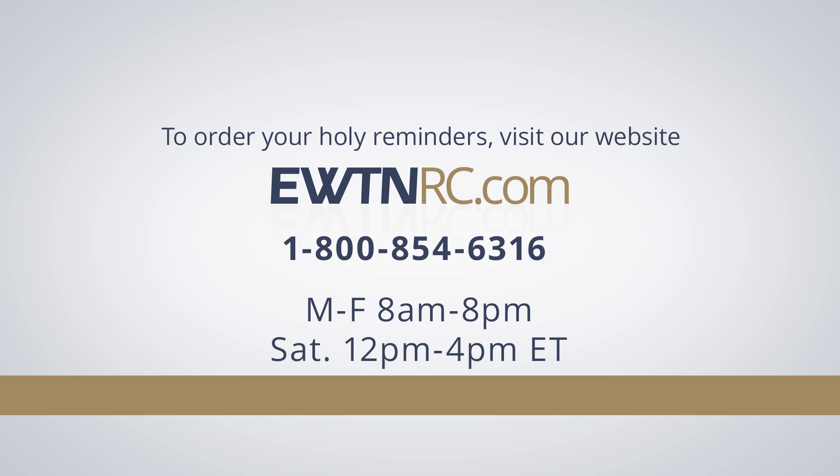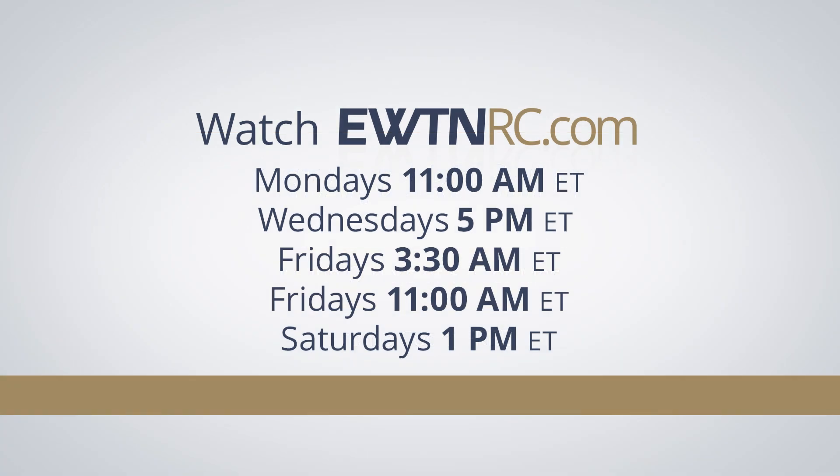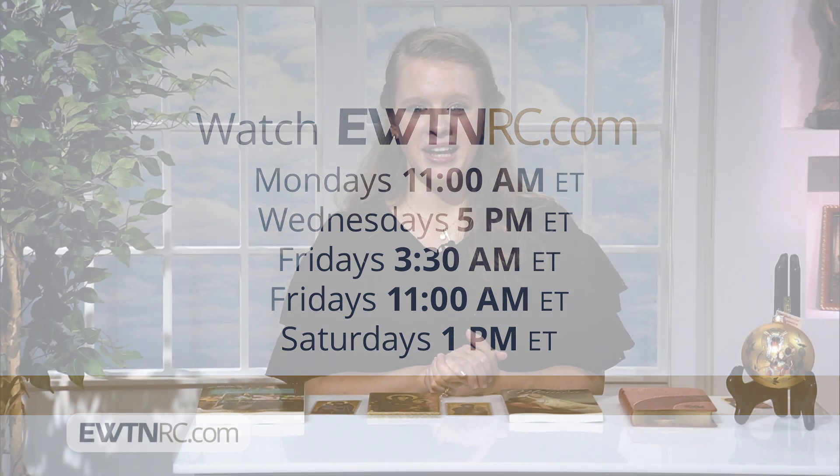To order your holy reminders, please visit ewtnrc.com. Our website is safe and secure. We accept Visa, MasterCard, Discover, and American Express. Or you can give us a call at 1-800-854-6316. Call center hours are Monday through Friday, 8 a.m. to 8 p.m. Eastern, and Saturday from 12 noon to 4 p.m. Eastern. Remember to take advantage of our free standard shipping offer on all online orders over $75 by using the promo code FREE at checkout. If you missed any part of the show or would like to watch it again, go to ewtnrc.com, where the current show is always available. Let's keep expanding our faith and our devotion to our Lord and his Holy Mother. We at EWTN Religious Catalog are here to help you do just that. I'll see you next time.